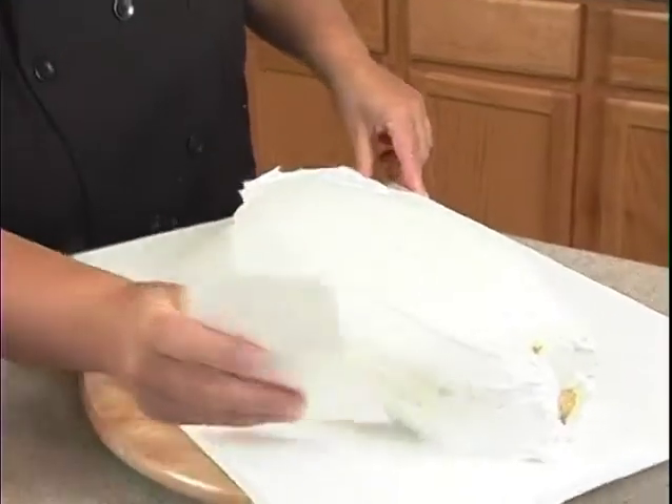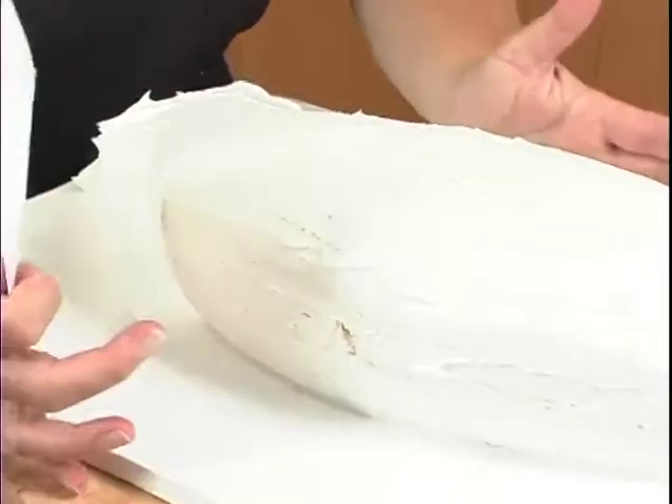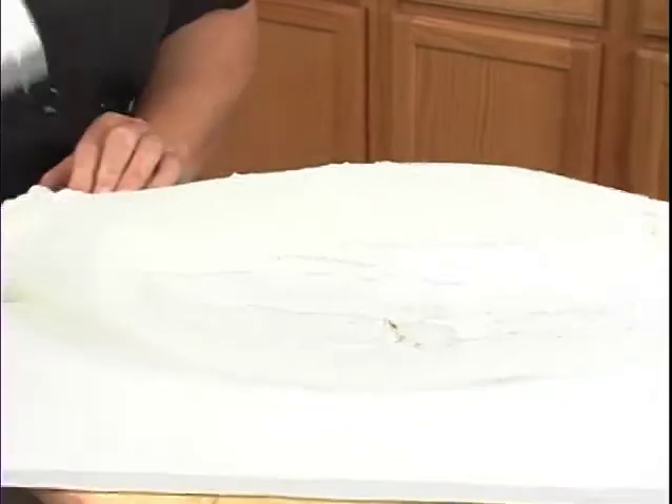I'm actually taking the corner of this scraper and going right in at the bottom at the base to get that excess icing out of there, so when the fondant goes over it, it'll go right down into the bottom. You don't want it to be flat at the bottom — that won't look realistic.